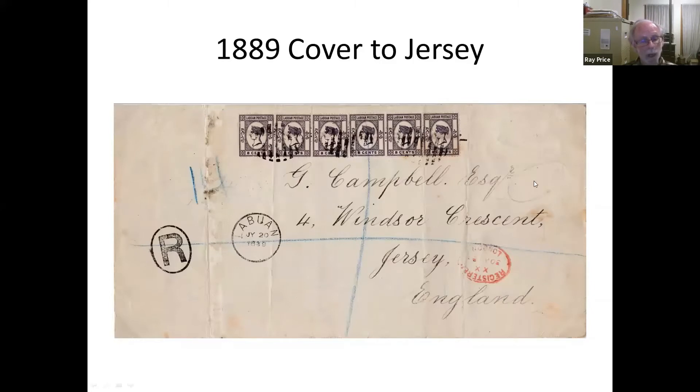I'm not sure any of the previous stamps are known on cover — there may be one or two — but the 8-cent purple started to be used fairly extensively. Here you can see a registered cover paying overseas mail — I think it's a double weight. A lot of these seem to have to do with banking, because all their banking seems to have been in the Channel Islands.